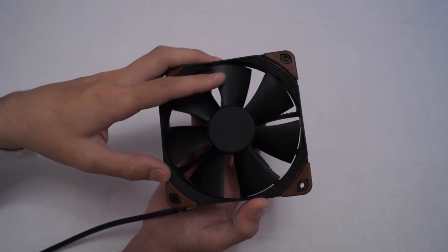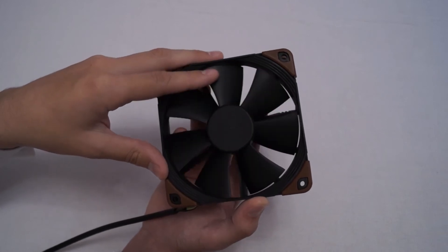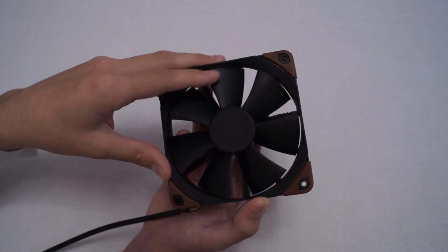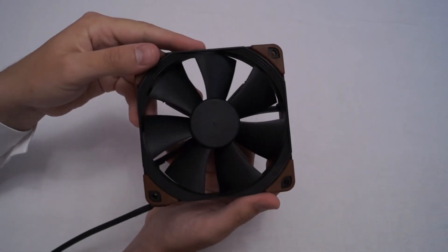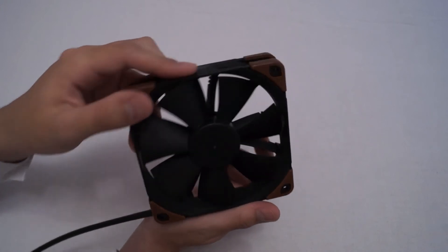These fans are essentially break-proof. I've put quite a lot of pressure on every single Noctua fan I've tested and none of them are flimsy — they really are quite solid and they just don't break at all.